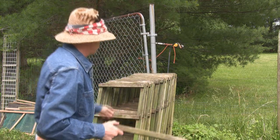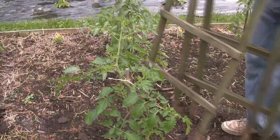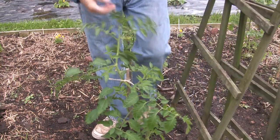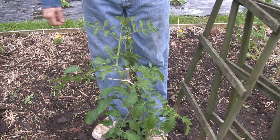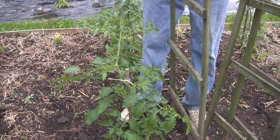Let me grab a couple more of these and we'll go cage a tomato. Here's our subject tomato plant. You can see it's already about three feet tall and I've already got it staked up. We actually could have caged this a lot earlier, but it's not too late to cage them.